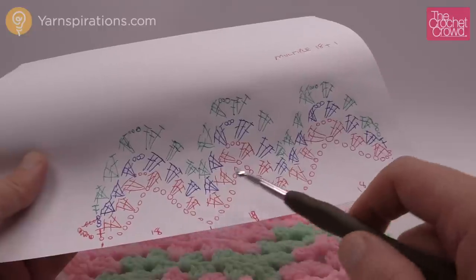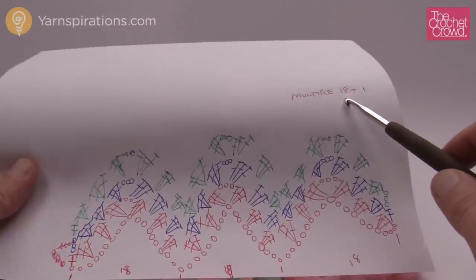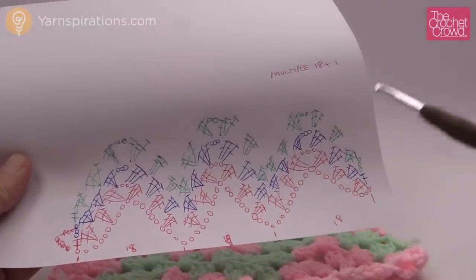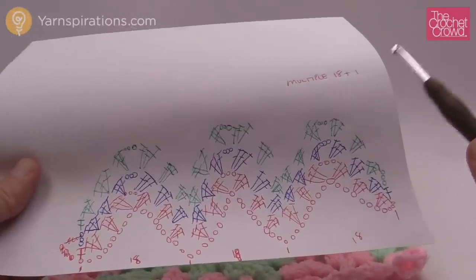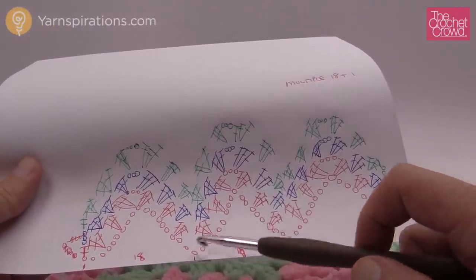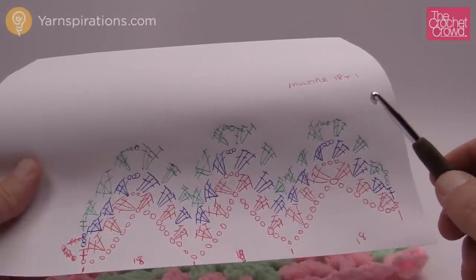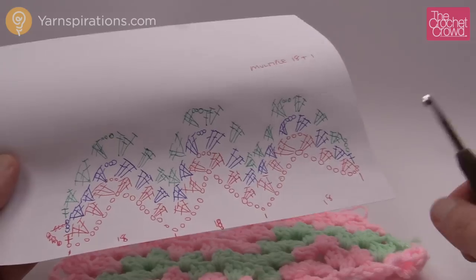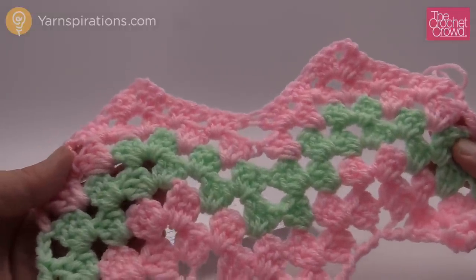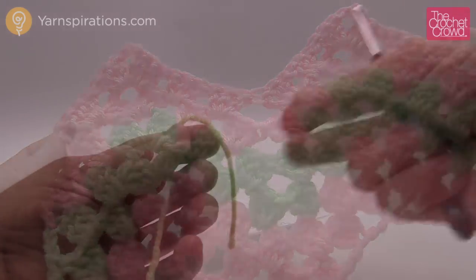If you chain in sets of 18 — so you go 18, 18, 18 — and then you add one at the end: it's a multiple of 18 plus one. So that means you go in 18, 18, 18 as long as you want, and at the very end of your chain you just add one, and that maintains the balance of the entire project. Without further ado, you can use any size crochet hook and any type of yarn. You can change the colors as often as you want. It's an amazing little idea and it goes relatively quickly, just like granny squares.